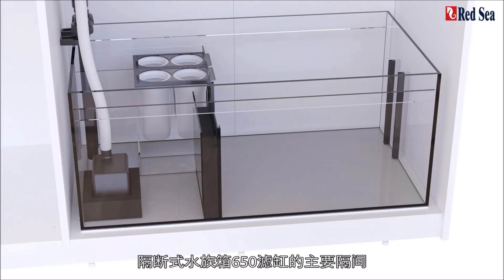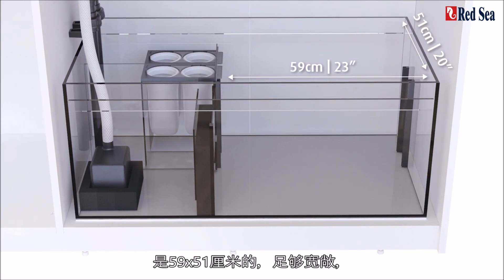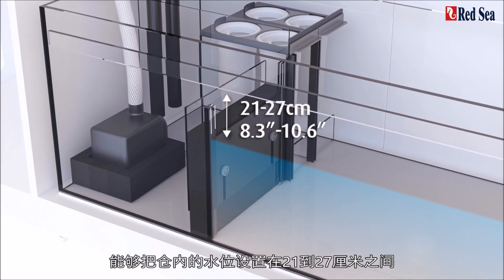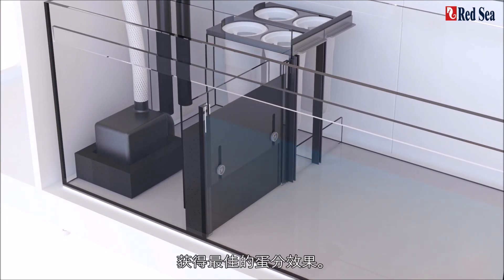The main compartment of the Peninsula 650 sump is a spacious 59 by 51 cm and includes an adjustable gate at the outlet that enables the water height in the chamber to be set from 21 to 27 cm to best suit your specific skimmer.